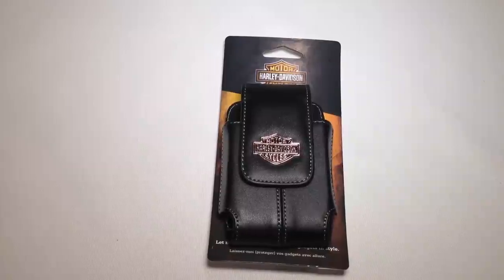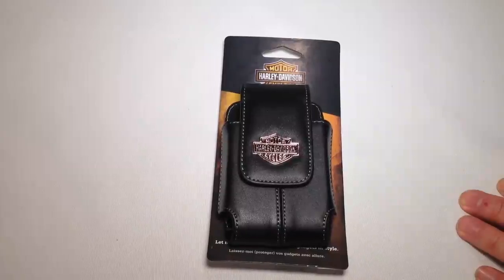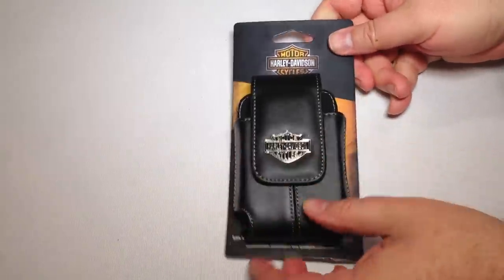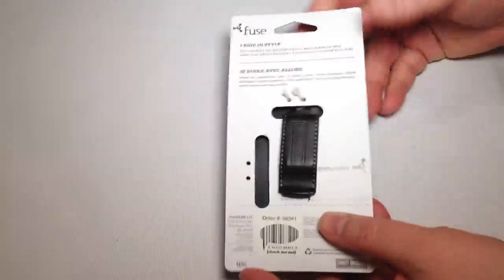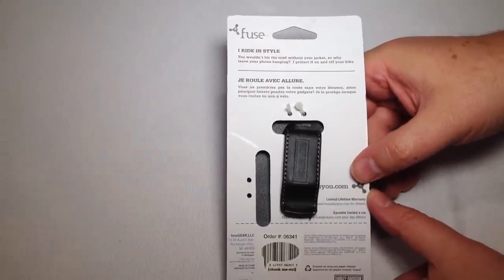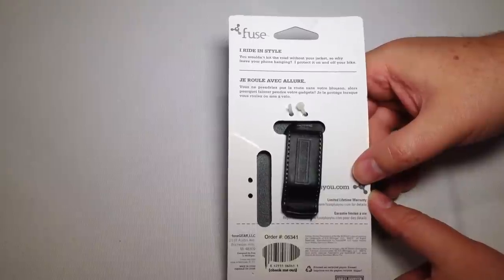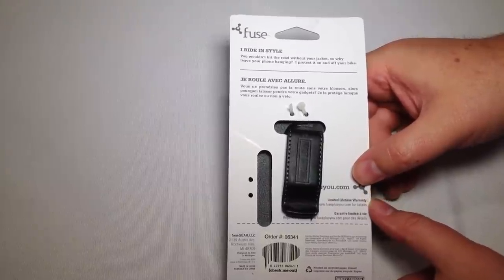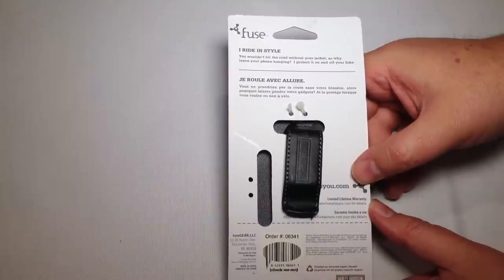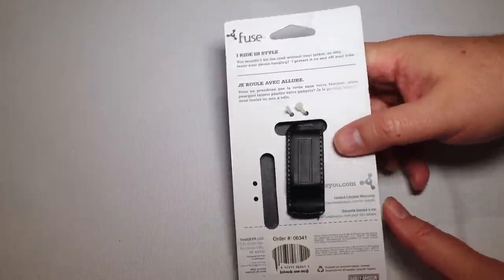We're reviewing each of these separately, so be sure to search for the other post on the iPad Folio from fuseplusu.com. This is just a beautiful leather Harley Davidson case — especially if you're someone who rides Harley Davidsons, this is pretty cool. It's a stylish case and also a belt clip, and you can get this off their website. Let's go ahead and pull it out and give it a test.